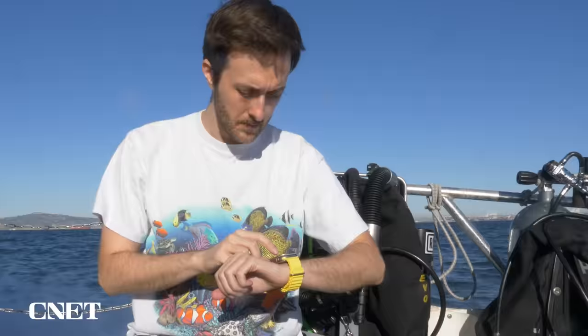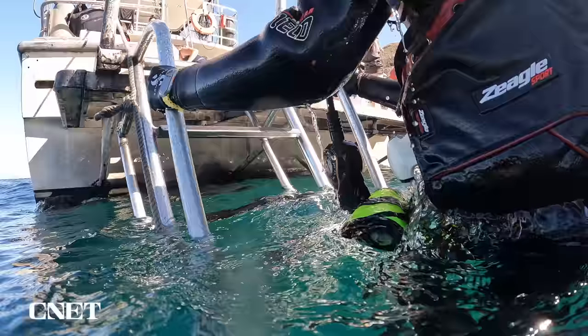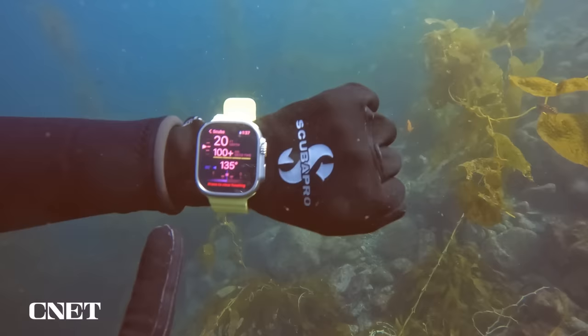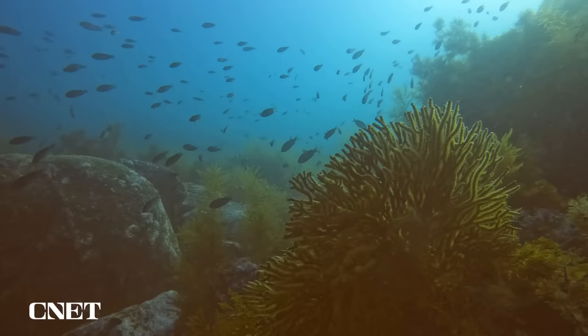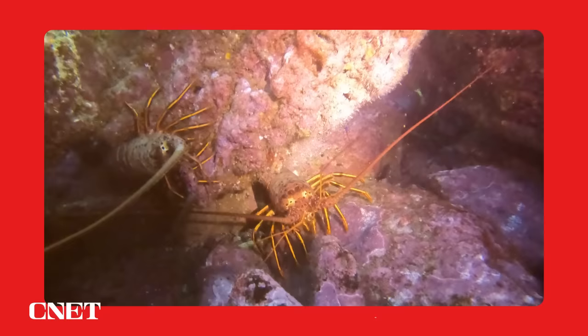I'll focus on the experience of using the app from pre-dive planning through the post-dive data summaries, showing you the good, the not-so-good, and the quirky. I'll also share a bit about my experience testing the free snorkel mode within Oceanic Plus and how it compares with the Apple Watch Ultra's built-in depth app. I'll leave timestamps in the description if you'd like to skip around. Now let's get started planning our day of diving in Catalina.